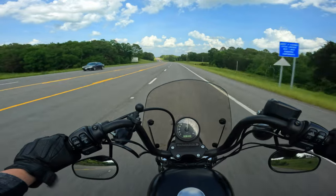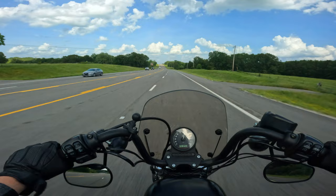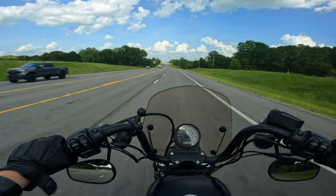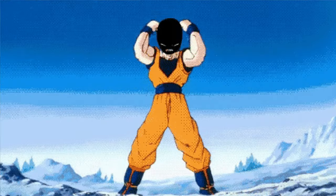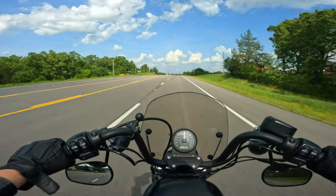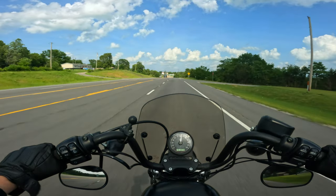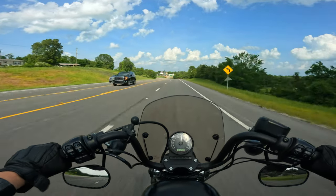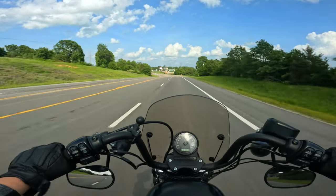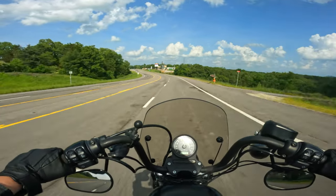Pretty much after that, anything else I do to this bike will be aesthetic because it will have mostly everything I want on it — it's pretty close to its final form already. One thing I do notice, and this may be the nature of the exhaust, is once it hits above 3000 RPMs, you can notice a surge in torque. It starts to pull a bit harder and you can feel it — it's noticeable. That wasn't there before when I had the slip-ons.